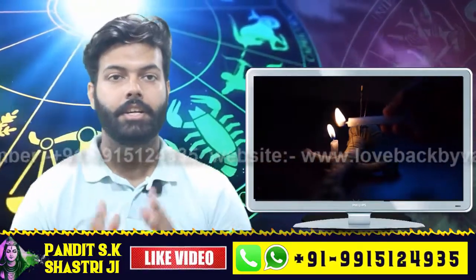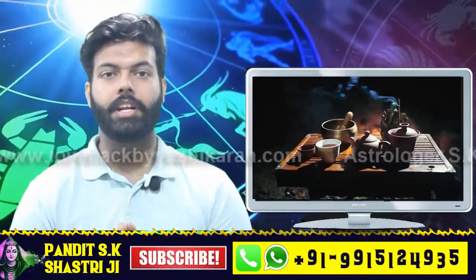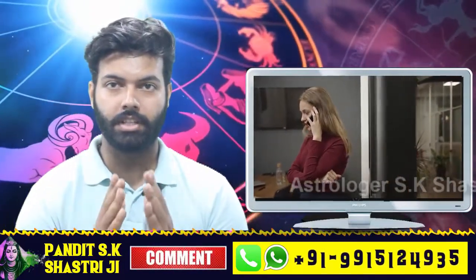You can get all kinds of tantra mantra and totke solutions on our channel Devshakti Upai. If you have any doubt or need a solution to any other problem, contact us. You can also call us or message us on WhatsApp for an instant solution on the number visible in the description.